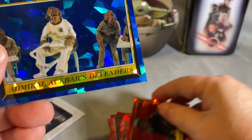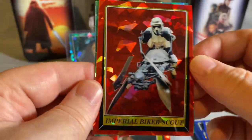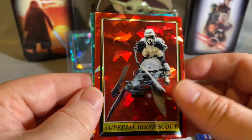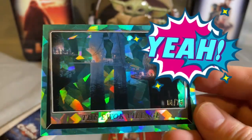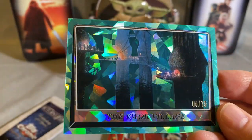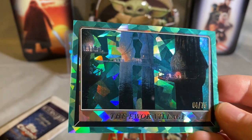Luke Skywalker Arrives, Admiral Ackbar — it's a trap, great card. And oh, look at that card — it's a sin. Number 64 out of 75, 64 out of 75 — the Ewok Village. Not sure why it looks like that on the card image.